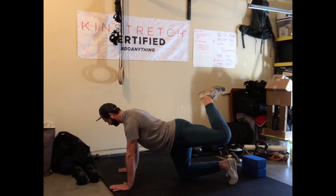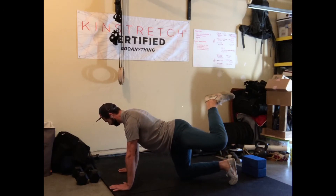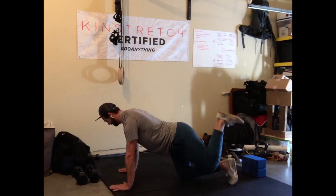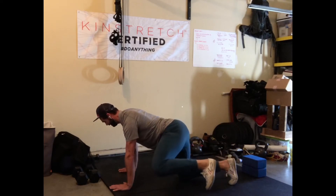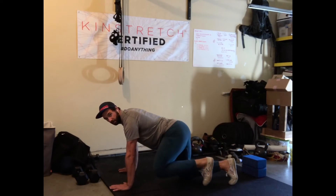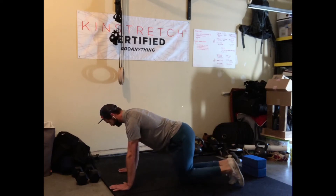Heel up, turn the knee out, around and through. Back up again, turn the knee out, bring it as far up as I can, down and in, up and out, knee around with the ankle high. Two to go — heel up, turn the knee out, bring it in and down. And last rep here.